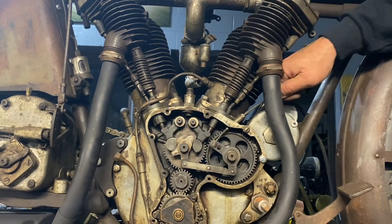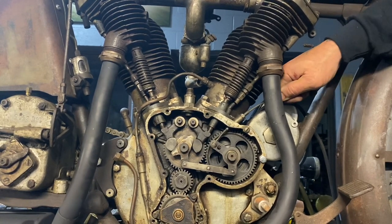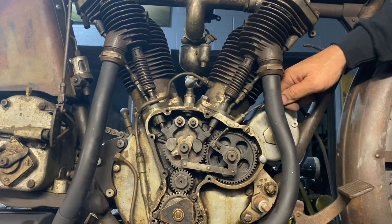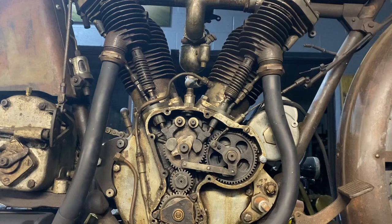This is the compression release for easy starting — it's a pretty cool cam system. When you pull the lever on the handlebars, the cam lifts the exhaust valves off their seats and releases the compression so you can start it easier.